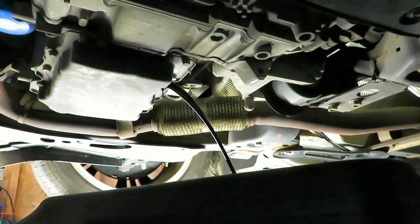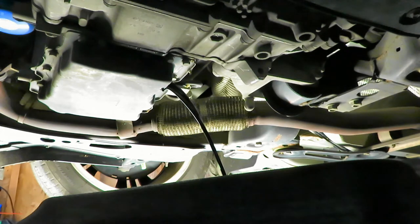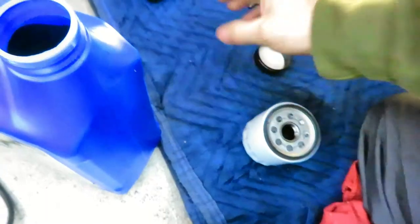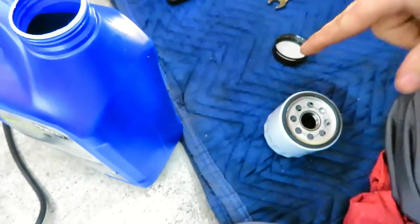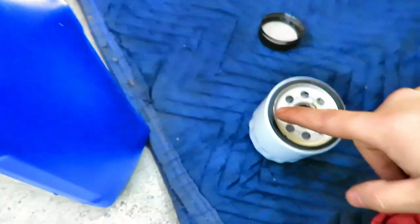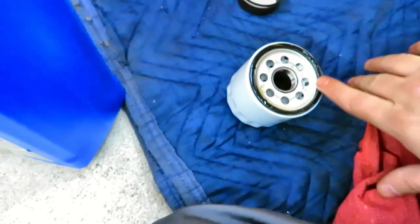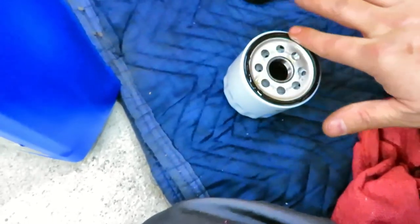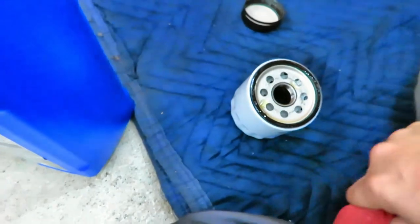We're going to let that drain for a little bit, then put the plug back in and get the filter out. While I'm waiting, I'm going to get the new filter ready. I'll take some fresh oil, dip my finger in there, and put a nice coating around the rubber gasket. This will keep it from seizing up on the engine block so we'll be able to get it off when we change the oil next time.